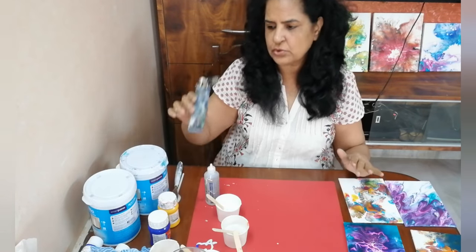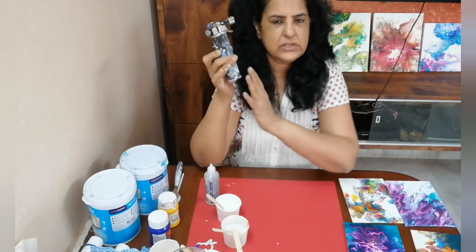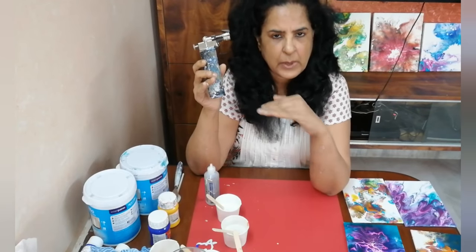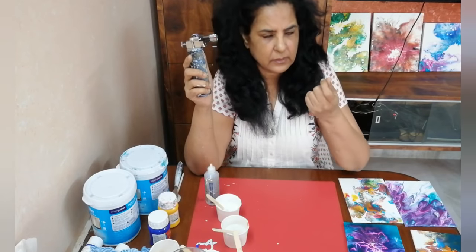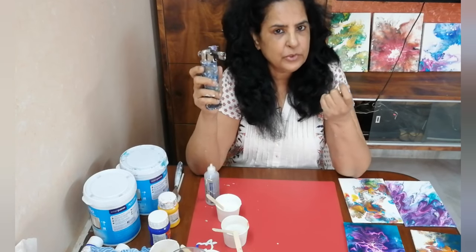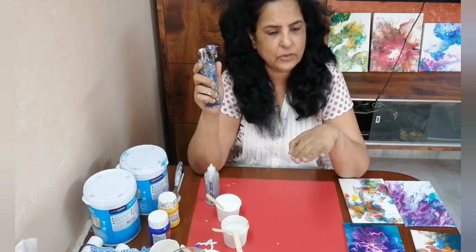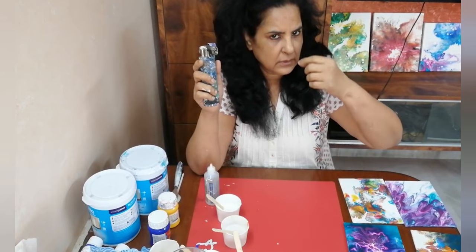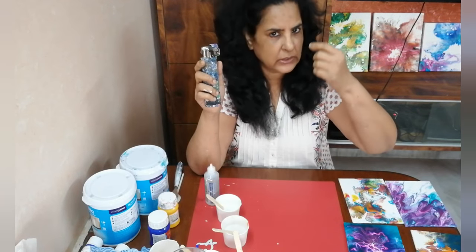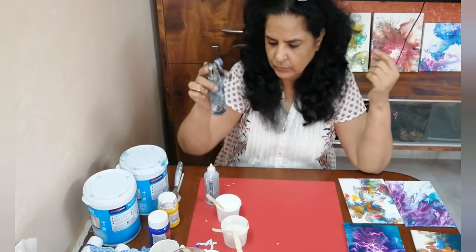You also need a torch. This torch will help with the bubbles that form on the painting when you are pouring colors. Certain bubbles are formed and you need to blow them out. With this heat, the bubbles settle down. Otherwise after they dry, you will find some little dots on the painting which do not look good, so you have to remove them.